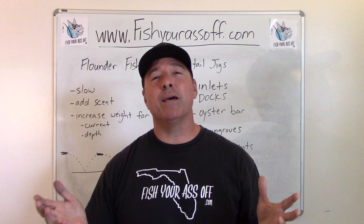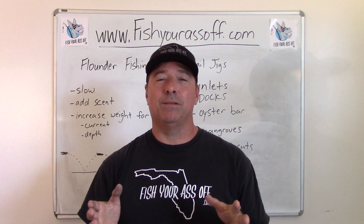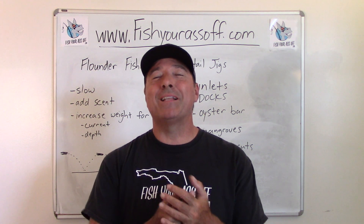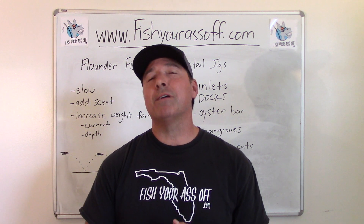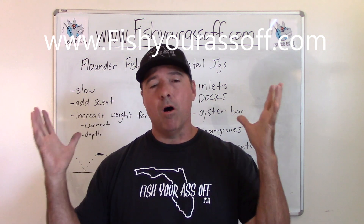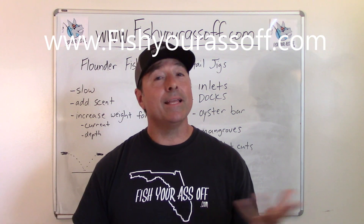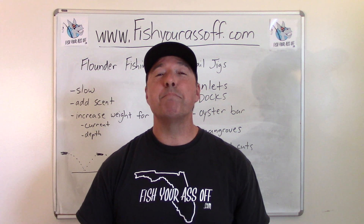Those are my tips for catching flounder with bucktail jigs. Go to our website, FishYourAssOff.com — we have all kinds of how-to information, how-to videos, and how-to articles all about inshore fishing. That's it for today, so until next time, we'll see you then!